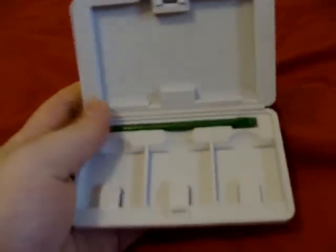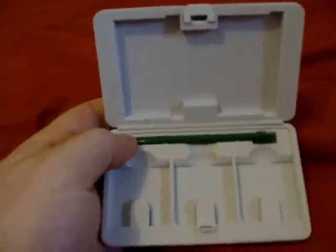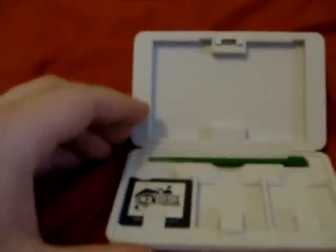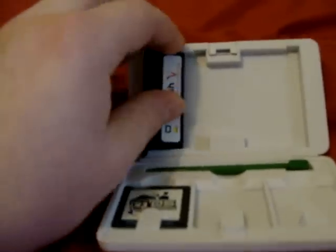If you travel a lot, you can use something like this as well — it's a rear-view style case, so it fits the extendable styluses only when they're retracted. Normal DS cartridges slot in here, and Game Boy Advance games can go up the top.